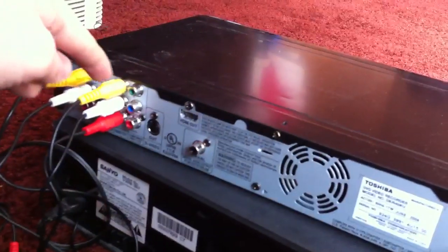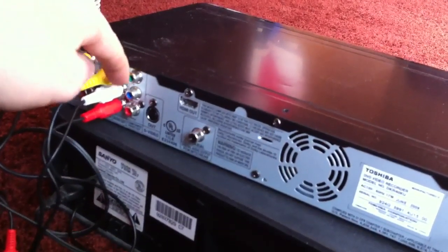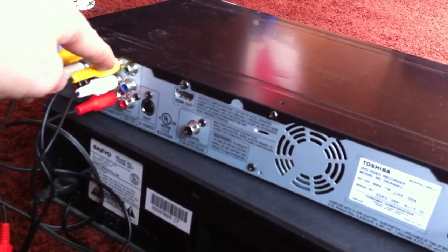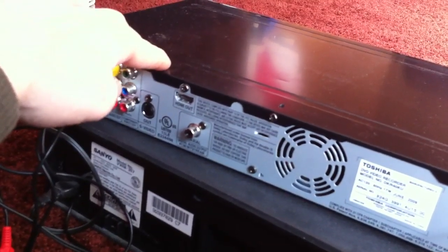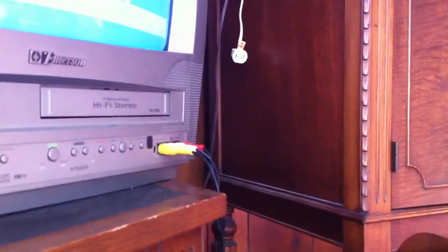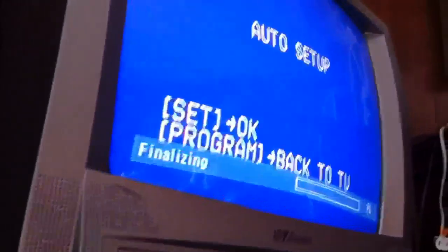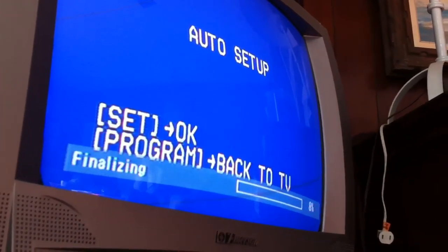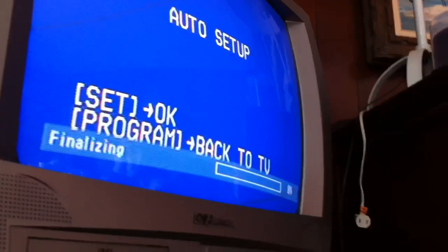Now in order to see what I'm doing, I have the video, left channel and right channel output from the DVD recorder going into the auxiliary input of this TV. You can plug it into anything you want in order to see it. And on the TV itself, I have the AUX setting on the TV — that's the channel that it's set to.